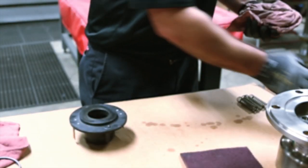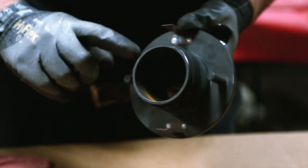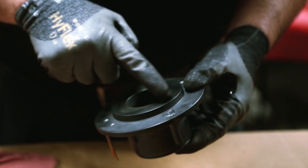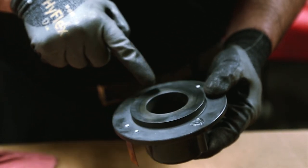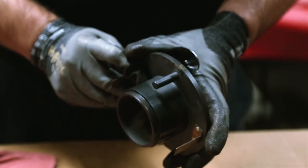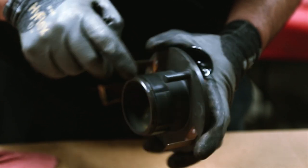Clean the nipple using a Scotch-Brite pad and solvent. Inspect the energized seal groove for wear, scoring, or steam cuts. Inspect the flat-faced sealing area of the nipple for wear, scoring, or steam cuts. If any surface is damaged, the nipple must be replaced. The nipple is not part of the repair kit but may be purchased separately.